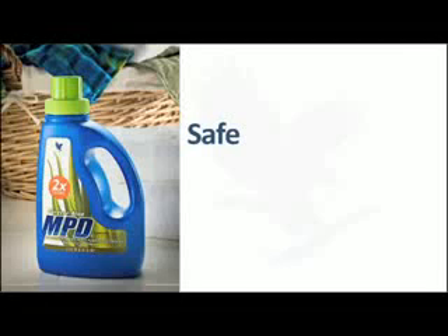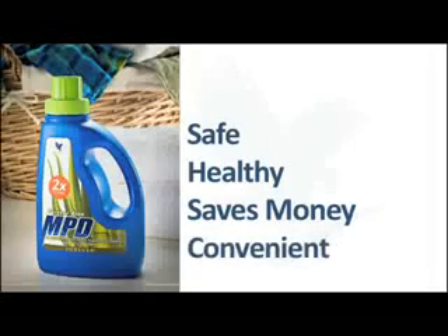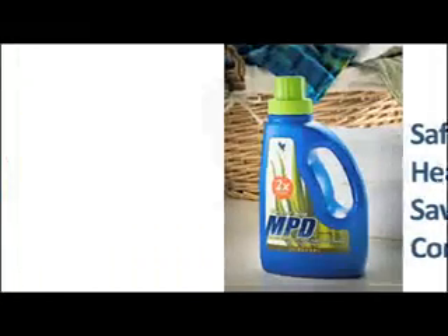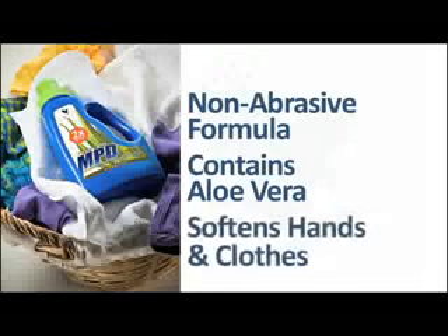MPD 2X Ultra is safe for the environment, healthy for you and your family. This ultra-concentrated formula translates into cost savings and better convenience for you. Forever Living's non-abrasive formula contains aloe vera to help clean and disinfect household surfaces, yet soften your hands and clothes to a silky soft and smooth feel.